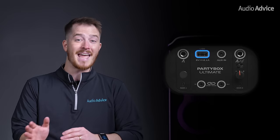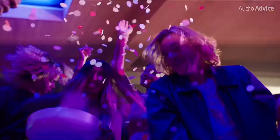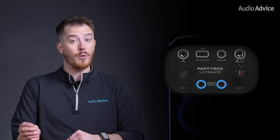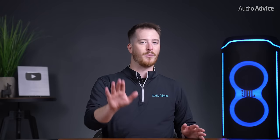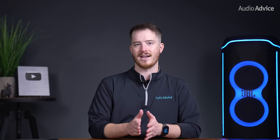You'll also get a USB-A to charge a device, with a 3.5mm input to plug in and play music from a wired device. Below that is another 3.5mm input and a 3.5mm output that can be used to daisy-chain more JBL PartyBoxes together. This is a really cool feature that lets you add as many PartyBoxes together as you want. However, keep in mind this will be a wired connection between each device.